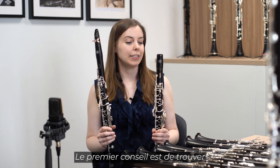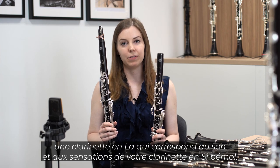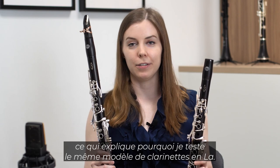The first piece of advice is to find an A clarinet that matches the sound and feel of your B flat clarinet. I play on the Privilege B flat clarinet, which is why I'm testing the same model of A clarinets.